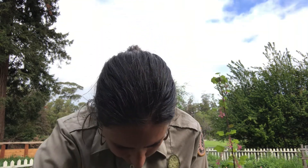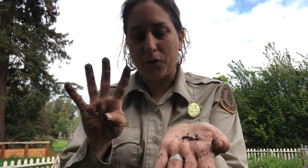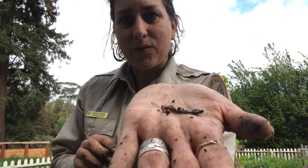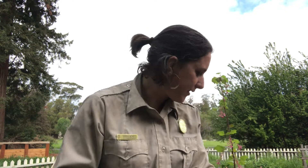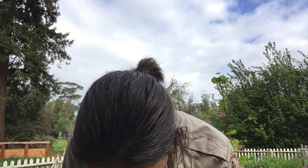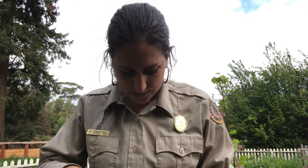Look at that one — worm number four. This is a pretty good size one here. I'll go ahead and put him back; it looks like he's trying to dig down somewhere safe. We found four worms. Now really, if I kept looking in here I would probably find more, and I might find some other neat critters. When I was digging I even thought I saw a centipede, but I don't see it in here now. So we're gonna say we found four worms in our dirt.